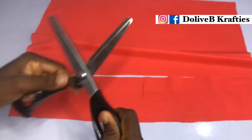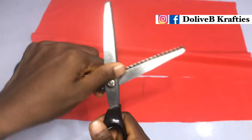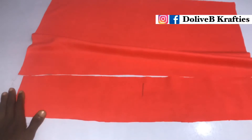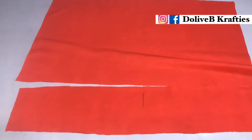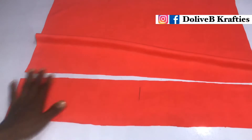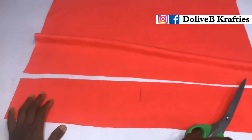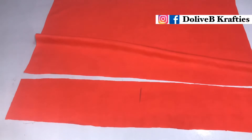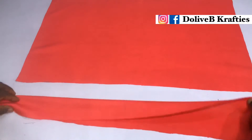It all depends on you. When you're cutting, please make sure you cut with your zigzag scissors if you're making it for a client. My zigzag scissors was actually blunt when I filmed this, so that's why I used my straight scissors. If you don't want to use the zigzag scissors, you can use straight scissors and go ahead to weave the edges of your turban. If you're making for a client, you have to do that to make your work neat.